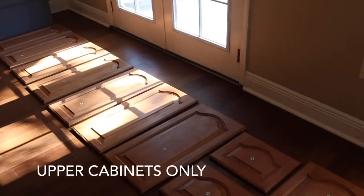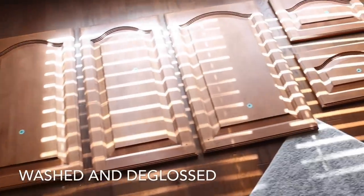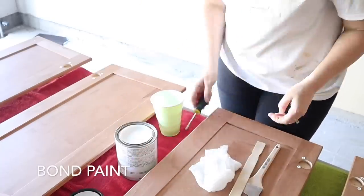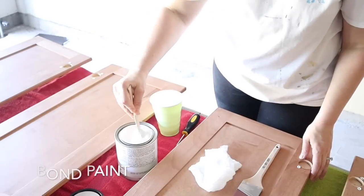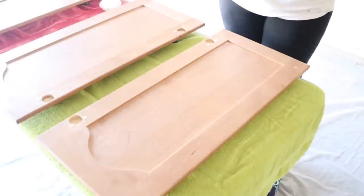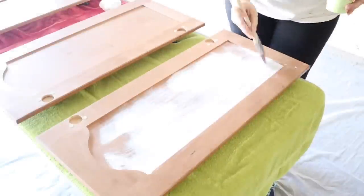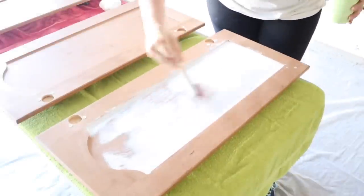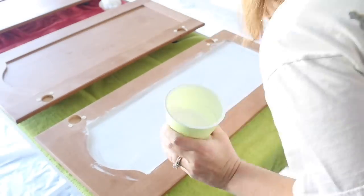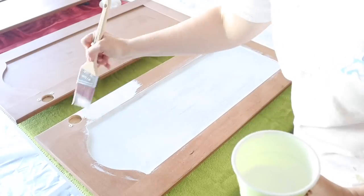All of my cabinet doors have now been washed, deglossed, and wiped down with a wet towel, and it's time for the bond coat. Get your paint stick out and give it a good stir, and use a good quality brush — I'll link the one I used in the description box. Before I painted each door I wiped it down with the tack cloth to make sure there was no dust or debris. The paint kit does come with tack cloth, but it does not come with a paint brush, so you'll need to purchase one.